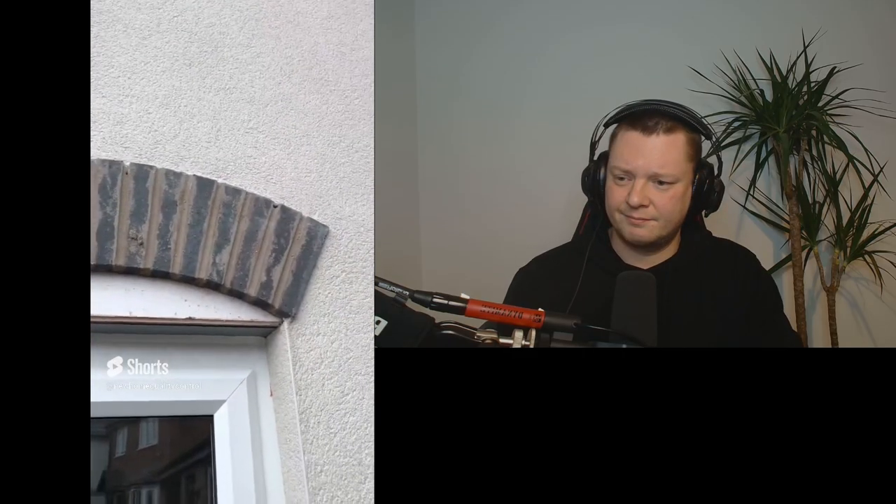There's an absolutely shocking finish to the brickwork above this window. They need to clean it and clean those joints up.